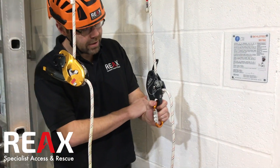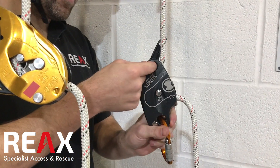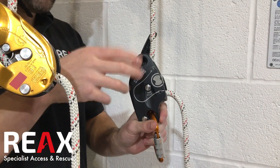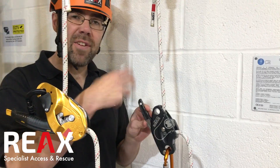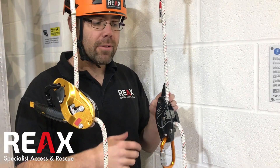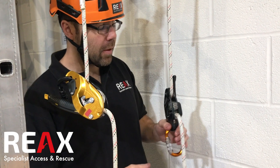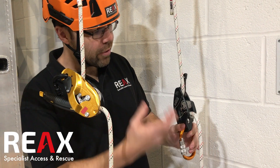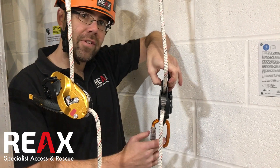Other bits you guys might need to know about: it's got this little becket here, which allows you to do a couple of different things. One of them is to put a pulley through there for creating, say, a 5-to-1 pulley system. As normal we could create a 3-to-1 pulley system — that would be the typical thing that people would look at doing. But if you want to do a 5-to-1, you can do that and integrate the descender itself into the system.